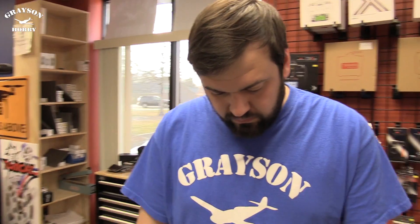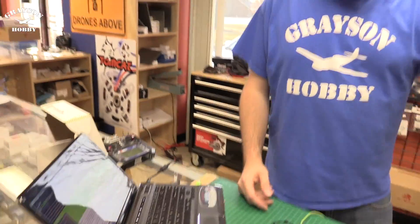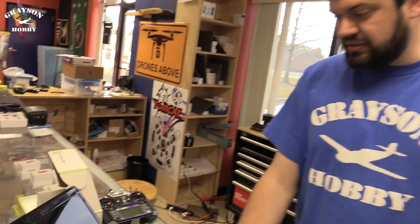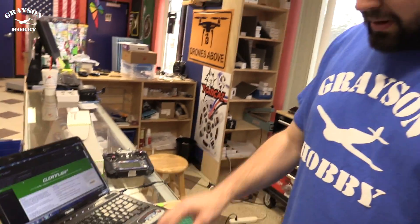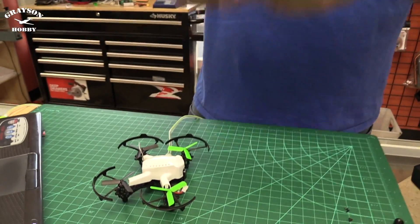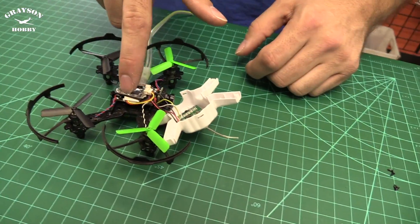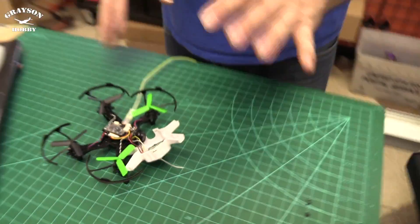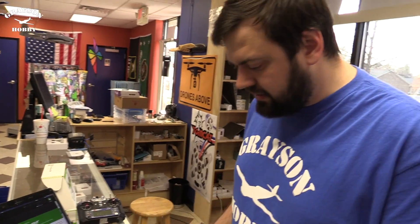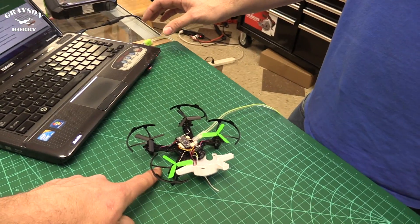So we're going to show you how to: one, unlock it — which is in a previous video — and two, how to get this bound with the FlySky edition radios. What do you need? All you need is the quad, a USB cable, a computer, and the radio. The software is CleanFlight. First things first, I'm going to pull the body off so you guys can see what I'm talking about. You do not need to remove the body to bind it — it's just for demo so you can see the light.